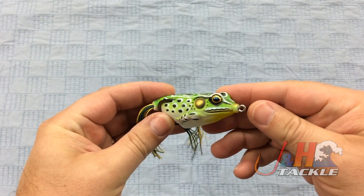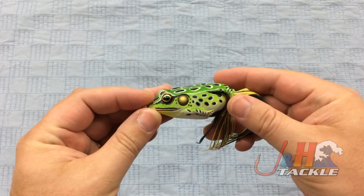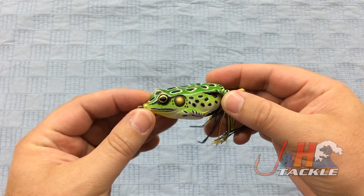The body on these things is just super realistic, and it gives a great presentation in the water and leads to more hookups with big bass.